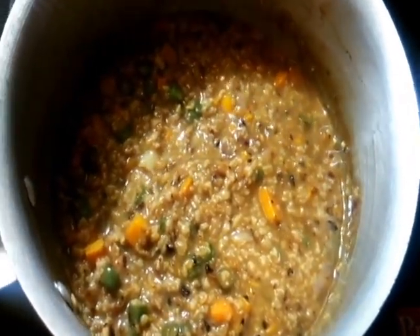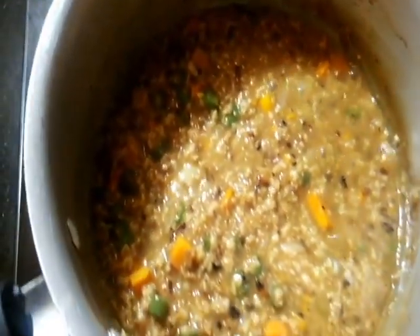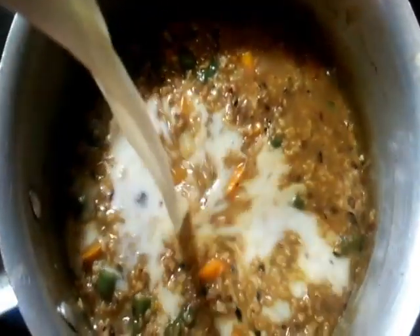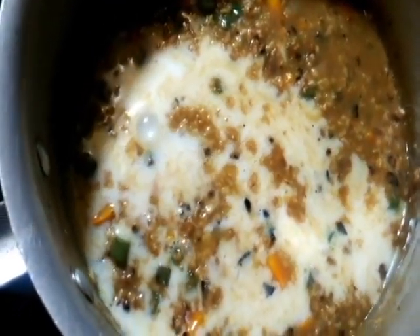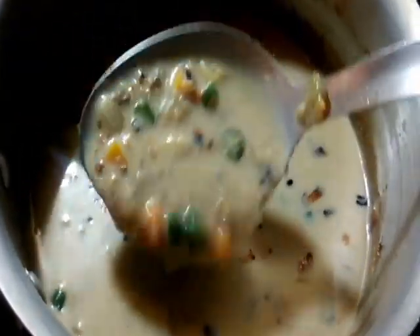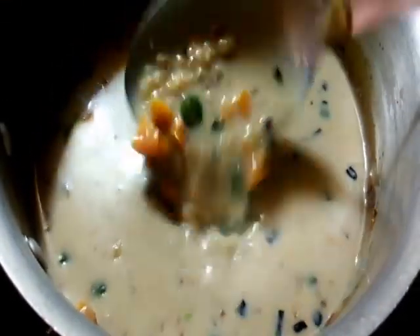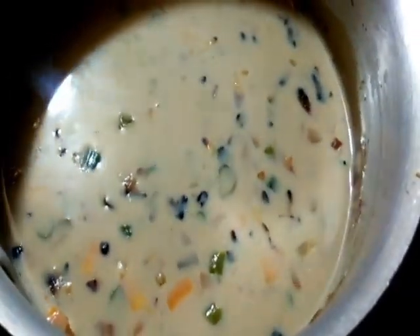Now is the time to add one cup of skimmed milk. I'm adding one cup of skimmed milk to the cooked oats. Feel free to add some more milk if you wish to — it depends on the kind of consistency you need. This is a rich, thick, creamy soup, and preferably you should eat it warm. Once it reaches room temperature, the soup will further thicken.